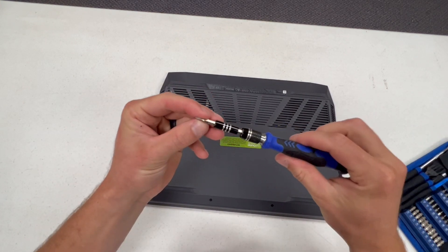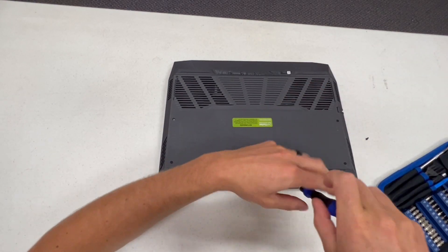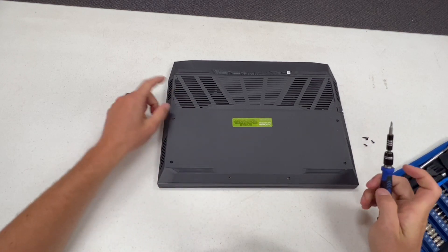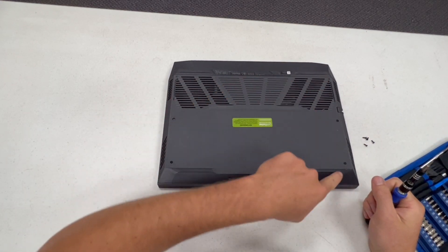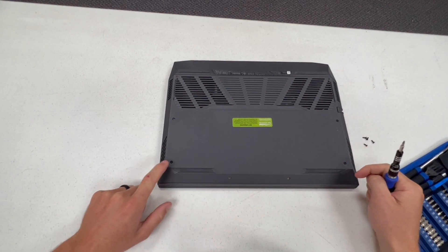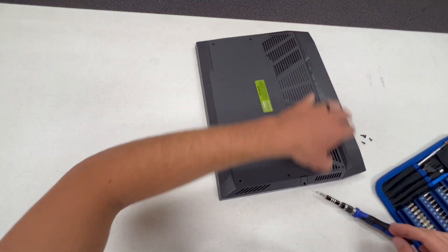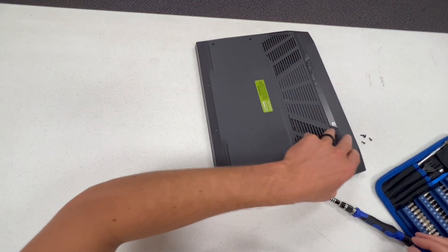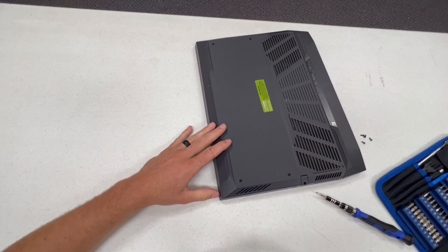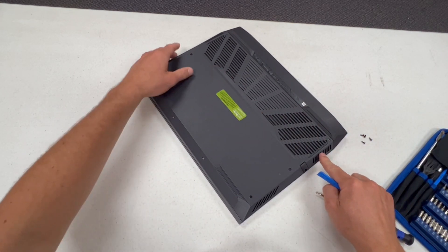All you need is a Phillips head. The four screws here all come out, but these four here do not — they actually stay in. Then I'll use just a plastic pry tool; there are a couple of clips here.